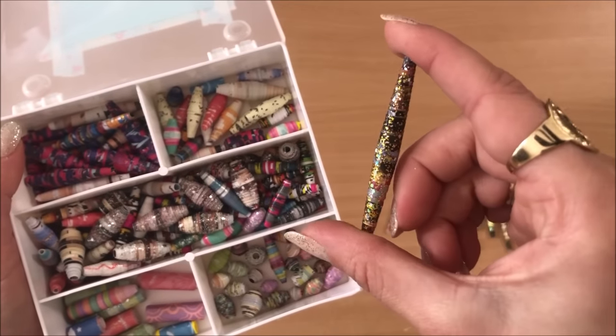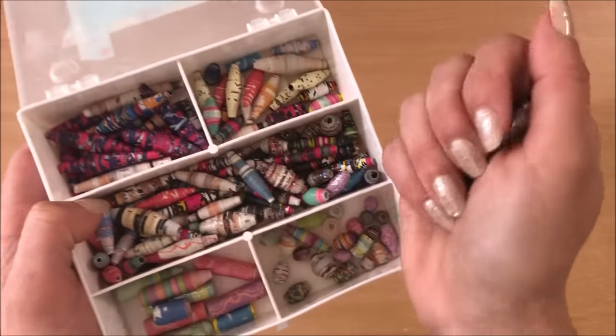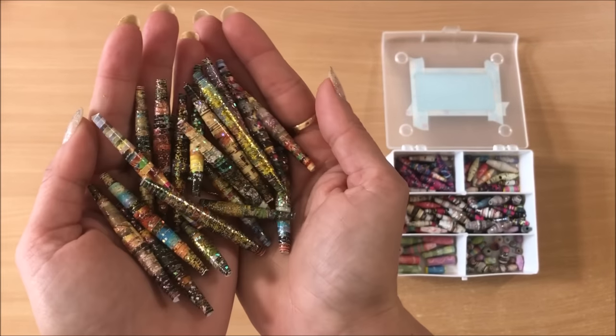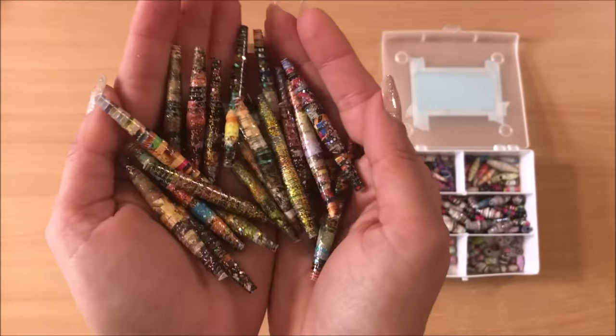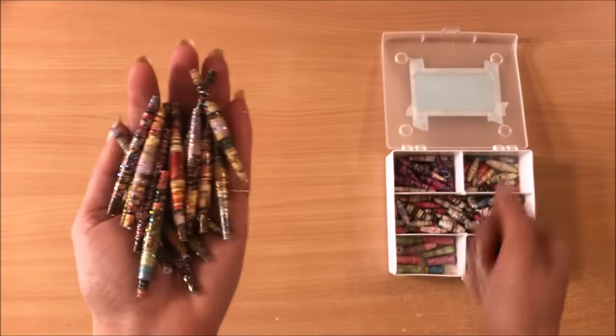You can make large beads, small beads, medium beads, all different kinds of beads. Chances are you've made paper beads before but you still might learn something new, and I will also be making a project with these so stick around and let's get started.